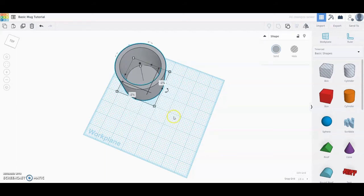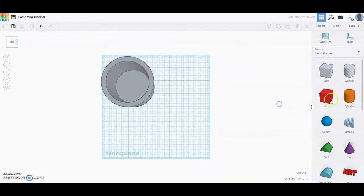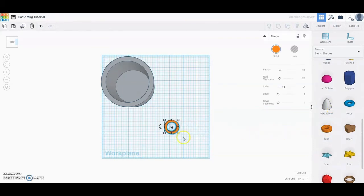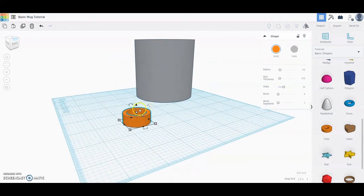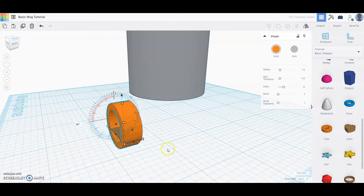I'm going to move the mug back to give me some room. For the handle, go ahead and select the tube from the basic shapes. Bring the tube into your workspace, then rotate around for a better view and rotate the tube 90 degrees — type 90 degrees and it will stand on end. Now we're ready to start sizing the handle.